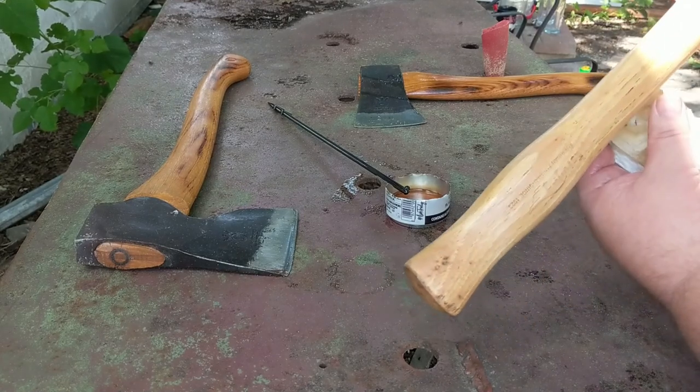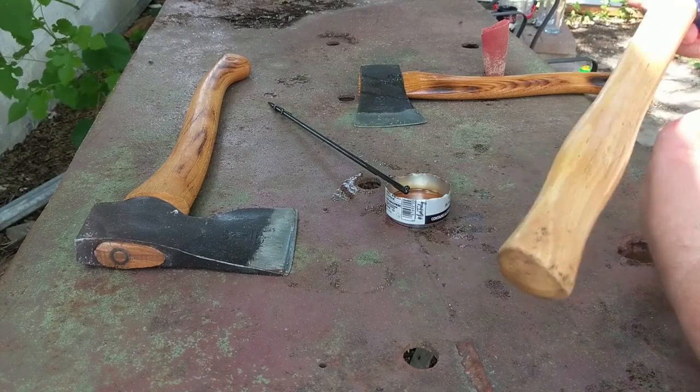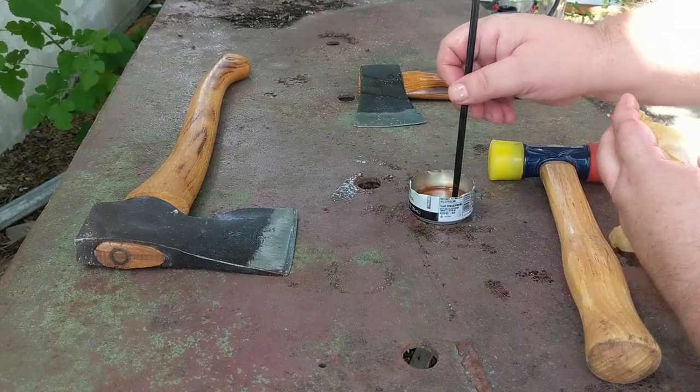I don't know if you can tell, but there's not a whole lot of gloss left, so it is taking the treatment in pretty good. It's nice to let those sit for a little while and soak in.